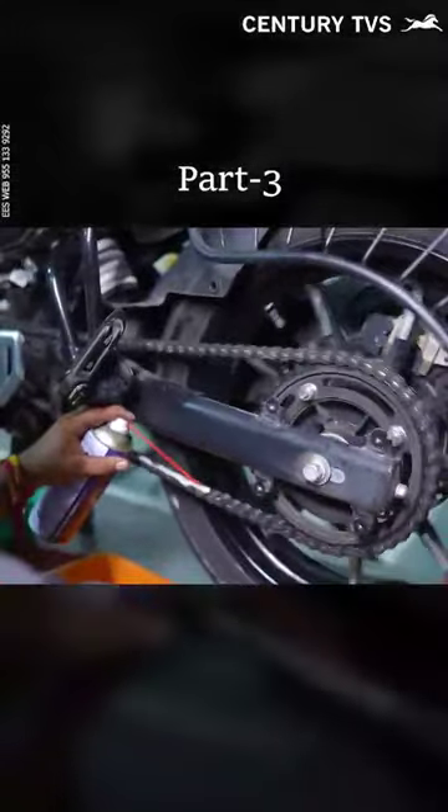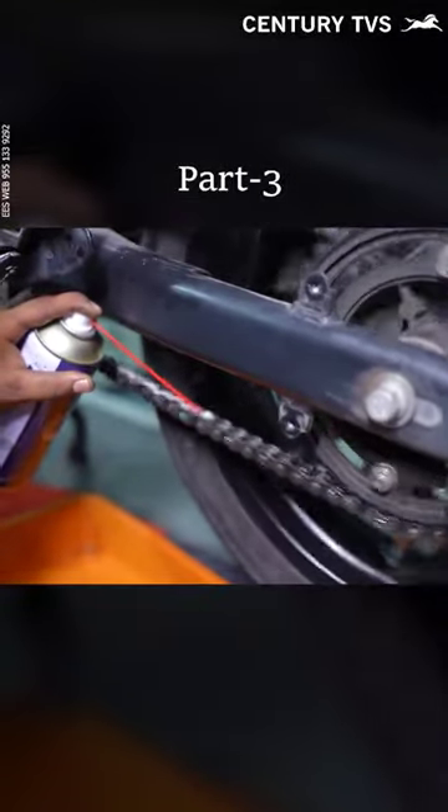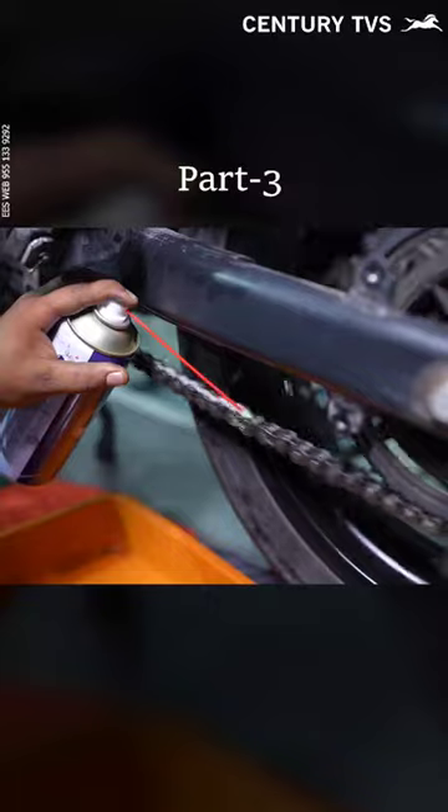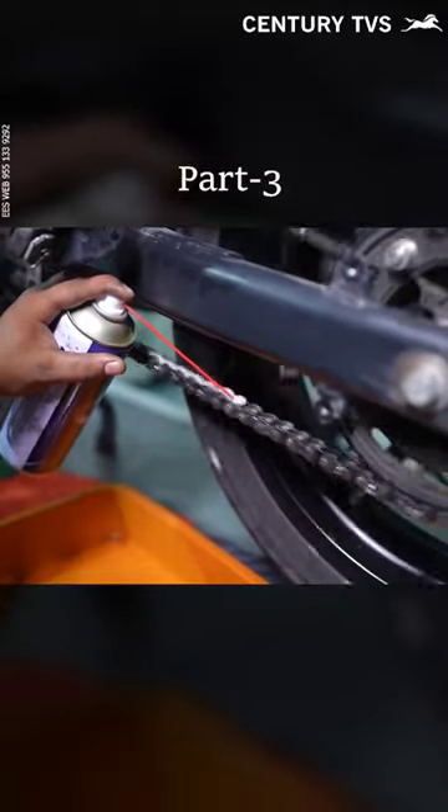Then we are going to use this chain loop. First, the chain cleaner. The chain loop is completely clean. The chain loop is fixed by 500 km. Then you will see how you can do it for 500 km.